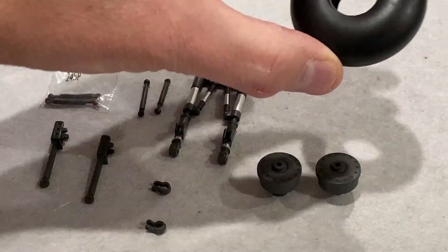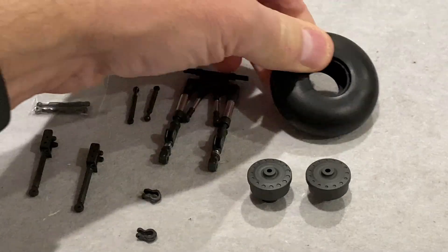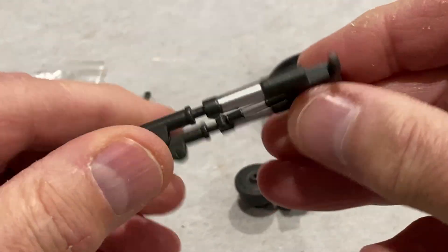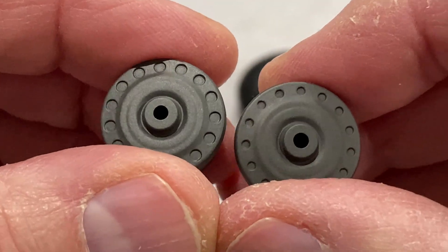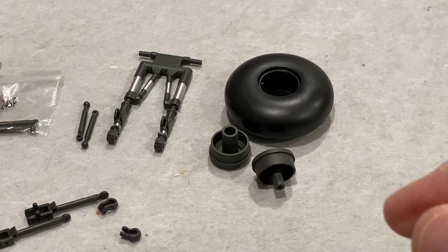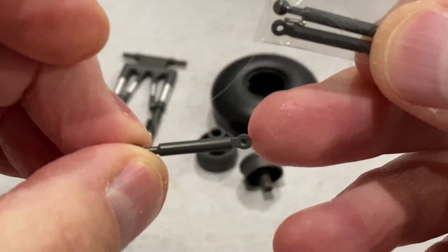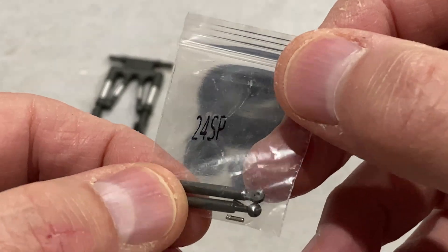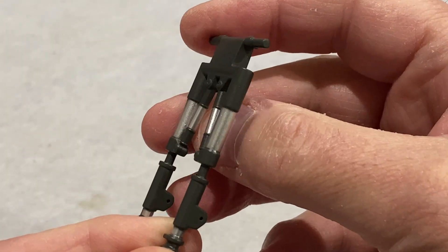The parts from this issue include a lovely big thick rubber tyre, quite heavy; these oleo struts with beautiful detail, all made of metal — a fantastic part; the wheel for the tyre; and some more struts. The little bag labelled 24SP has replacement struts — the original ones have to be thrown away. These weren't in the cardboard box but in the plastic bag, and I nearly threw them away, so you have to be careful not to lose those.